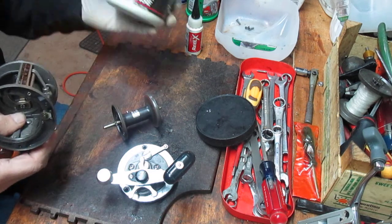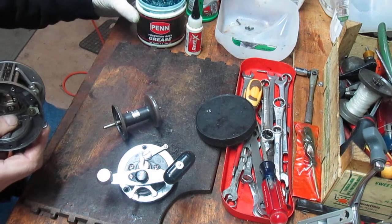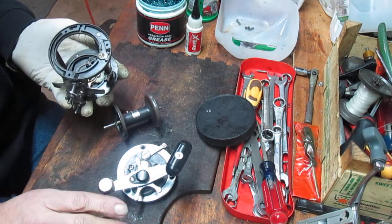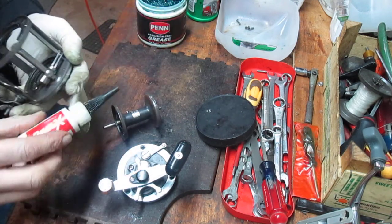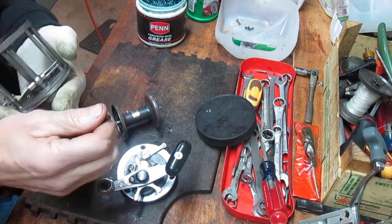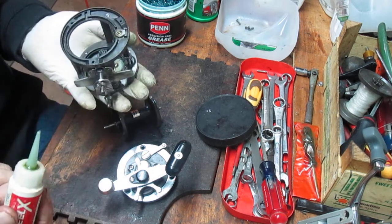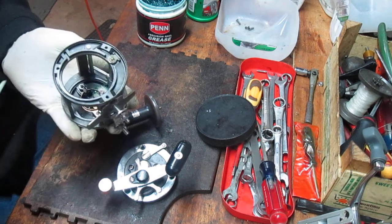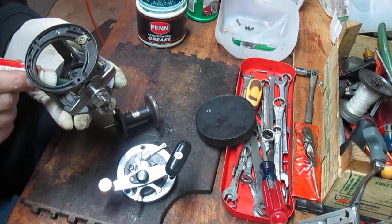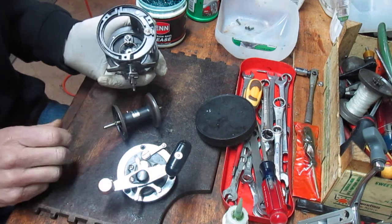From a grease perspective, I use Penn reel grease. Any manufacturer's reel grease will do, but that's specifically Penn — I work on a lot of Penn reels and that seems to hold up well. I also use a reel oil; in this case I use Reel-X. You can use another manufacturer's oil, as well as super machine oil or three-in-one oil. Use the Reel-X on the bearing and just put a little bit in there. You don't need to over-lube these reels.